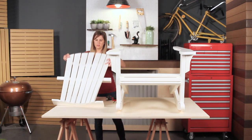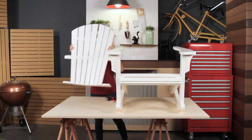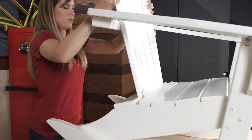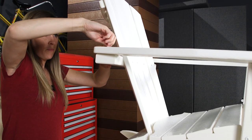Set the chair back piece onto the flat part of the chair seat as shown, and align the screw holes. Attach the arms to the back using two 1.75 inch bolts.